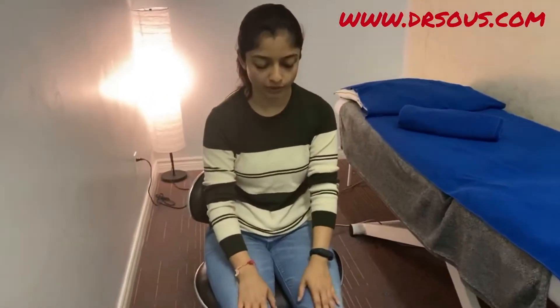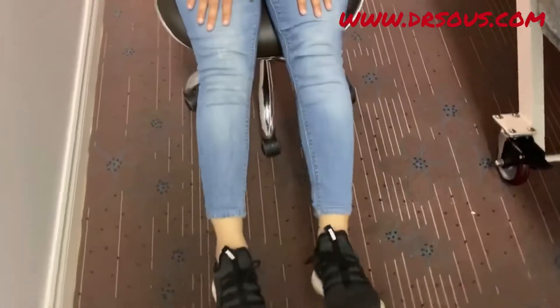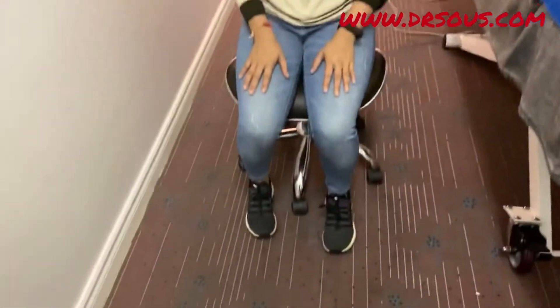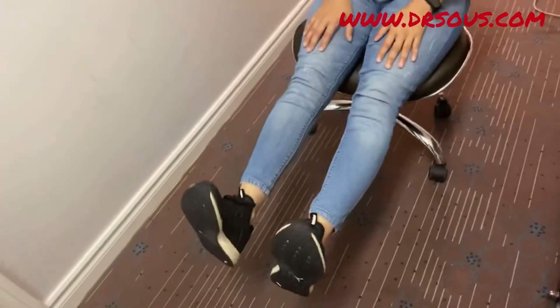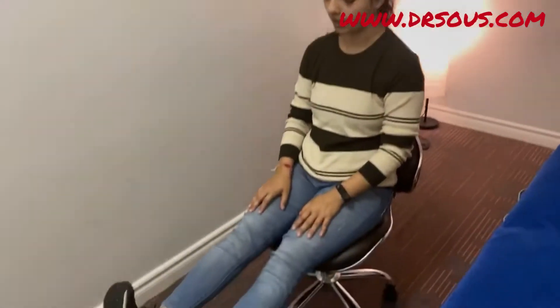Now we can start strengthening for the knees, starting with the quads. Just extend it like this, hold it, and relax. Again — lift up, hold it, relax. I'm just extending my knee, holding it, and relaxing.